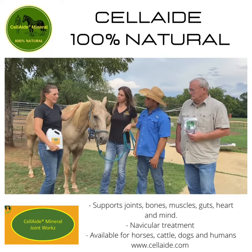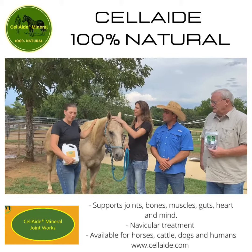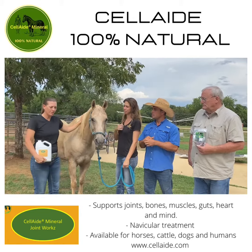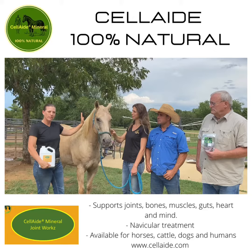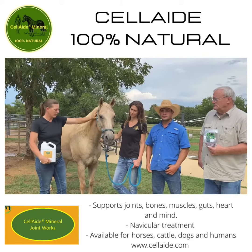Melissa has been trying it for a couple of years. She's been involved with Cell Aid minerals for three years and is actually a representative and distributor for Cell Aid minerals. Older horses really need to be on the Joint Works to help them with arthritis in their bodies.